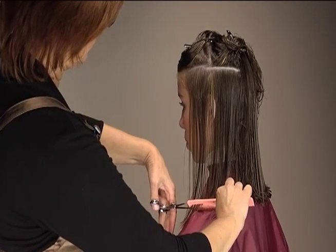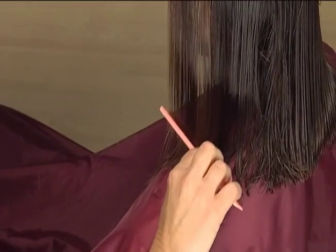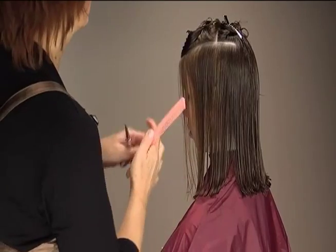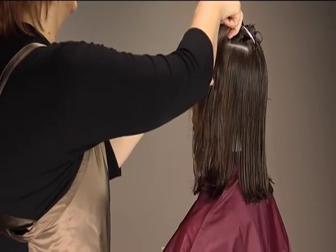When working on the left side, your shears will be pointing toward the client's back. To maintain consistency in your line, take smaller subsections, connecting at the ear first and gradually moving forward with the line until you reach the face. Continue working up the left side with horizontal partings until all the hair has been cut to match the guide.